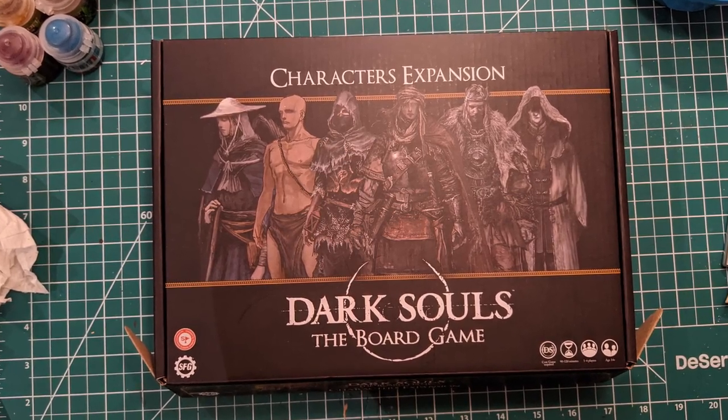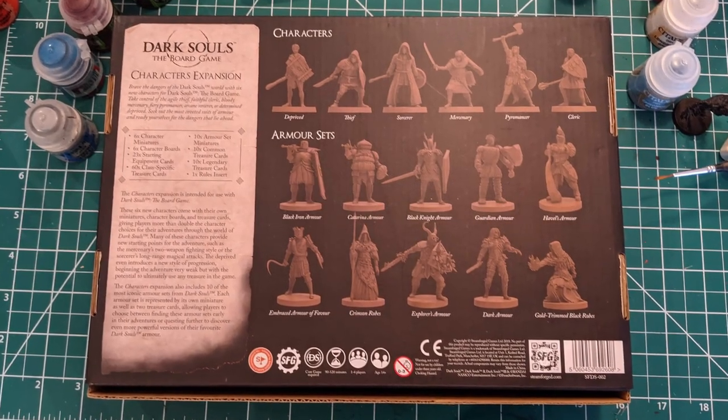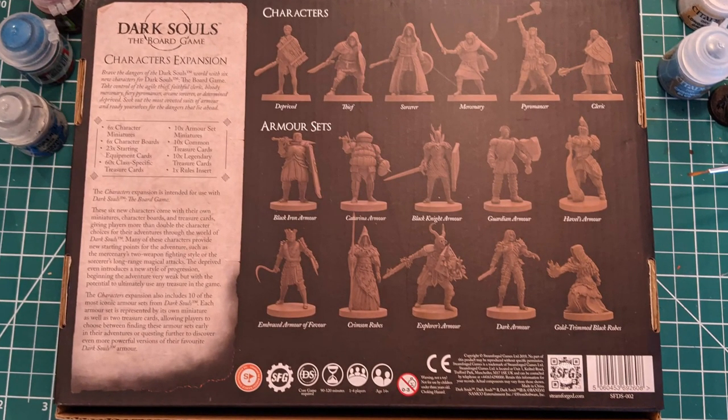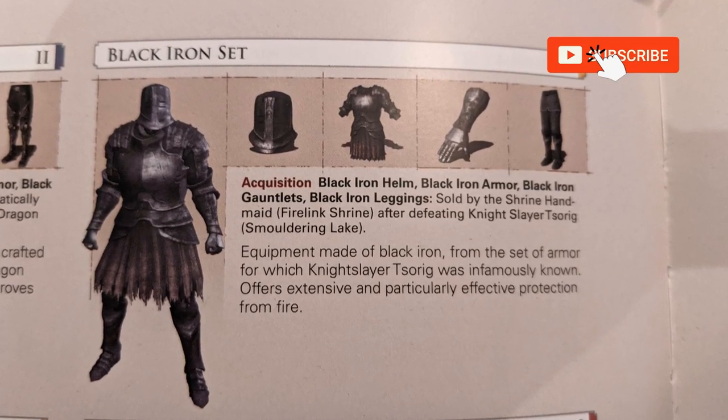Welcome to the latest episode of the miniature painting series. In the upcoming tutorials, we will be painting figures from the character expansion of the Dark Souls board game. On today's video, we will cover the steps to paint the Black Iron Armor.